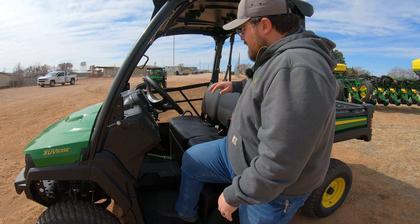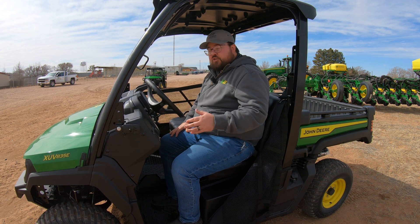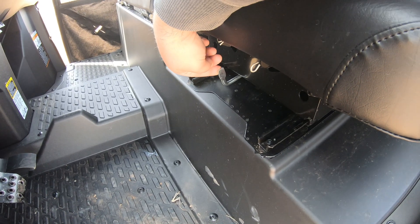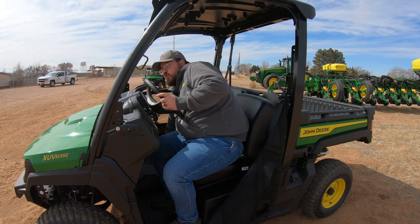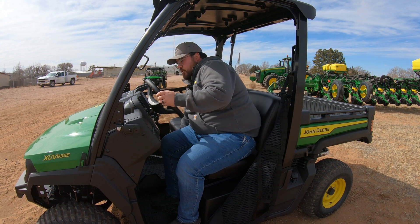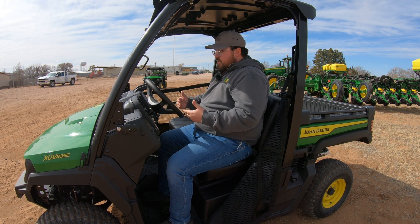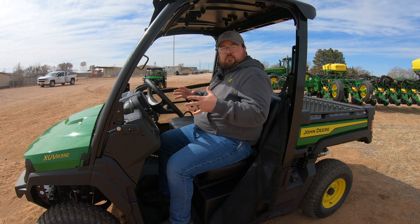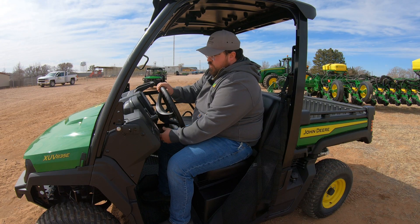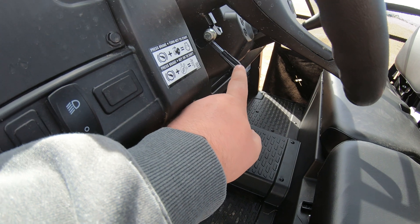Once you get in this machine, you'll notice plenty of foot room. Even at a size 11 shoe, there's no problem getting in and out. You also have an adjustable seat, so shorter operators can scoot closer to the steering wheel, and larger operators have plenty of room. Another nice comfort feature that comes standard is the tilt steering wheel, which is very easy to adjust with the lever right below the steering wheel.